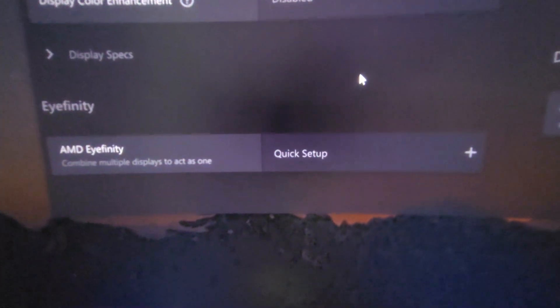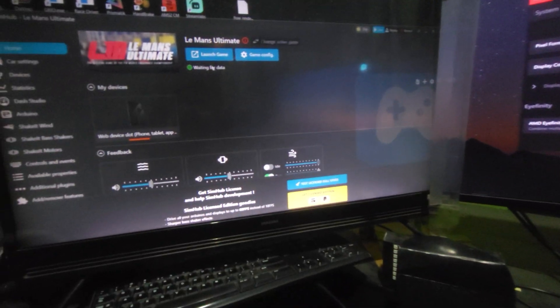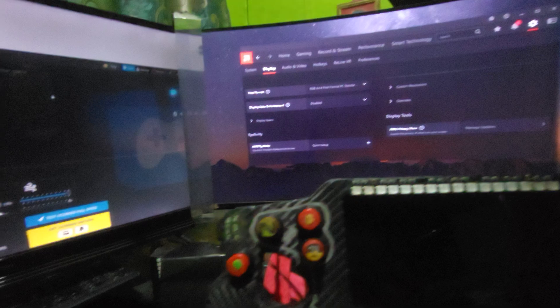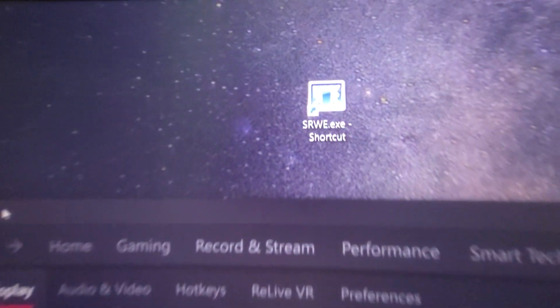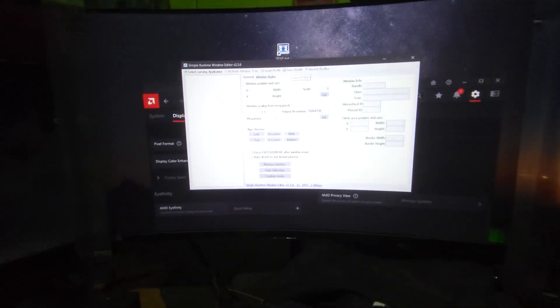Right now I am using an AMD card and you can see here that Affinity is actually turned off. I'll start the game — after launching, just make sure you are using triple screen like this but with Surround or Affinity turned off. After that, I'll give an application link in the description. Download that application and click on it — it will start something like this.